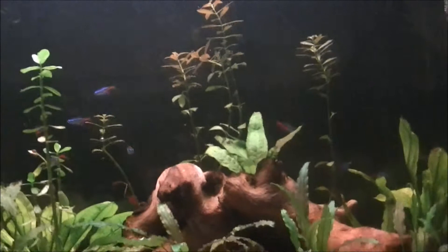I feed mine flakes, and you can also feed them brine shrimp. Feed them no more than once a day.